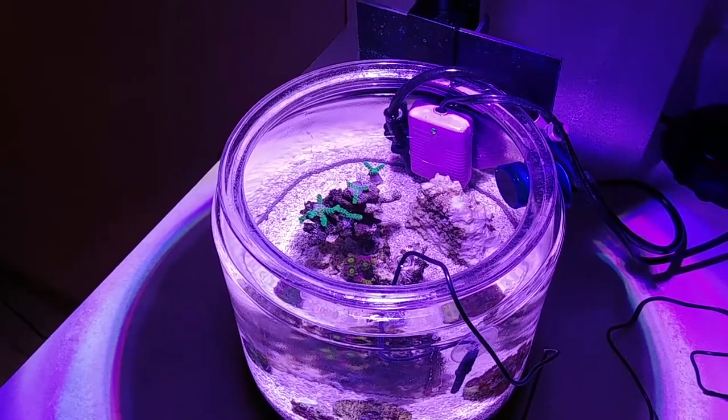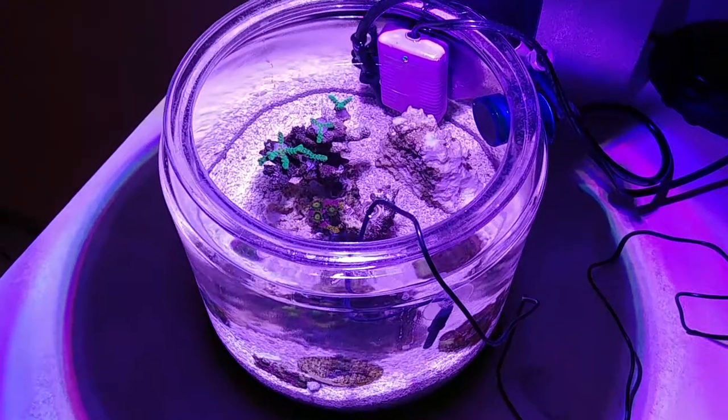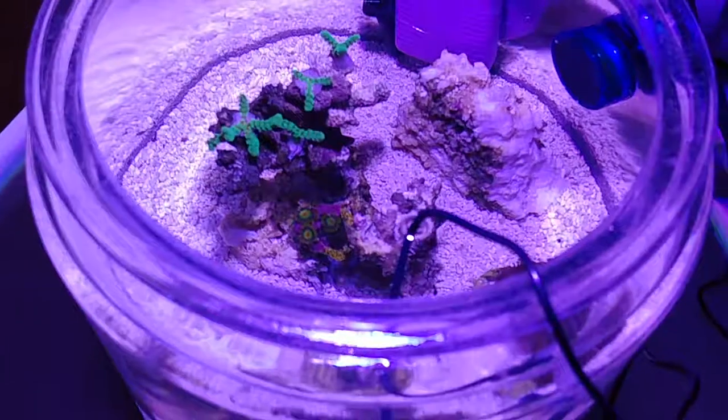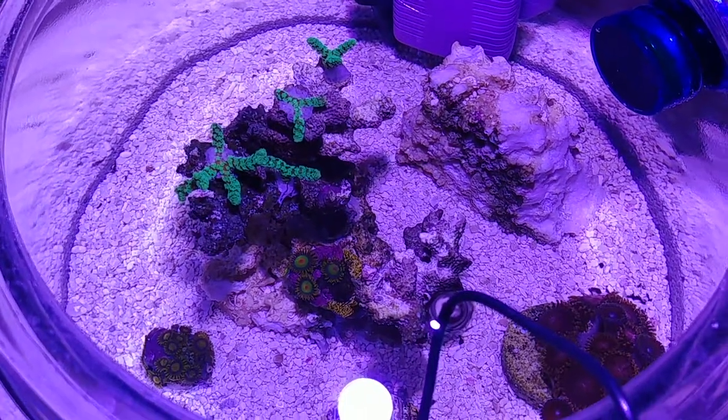So this light is actually perfectly priced and has all kinds of features. Anyways, this got a little longer than I thought, but I'll try to keep everybody updated — happy reefing!